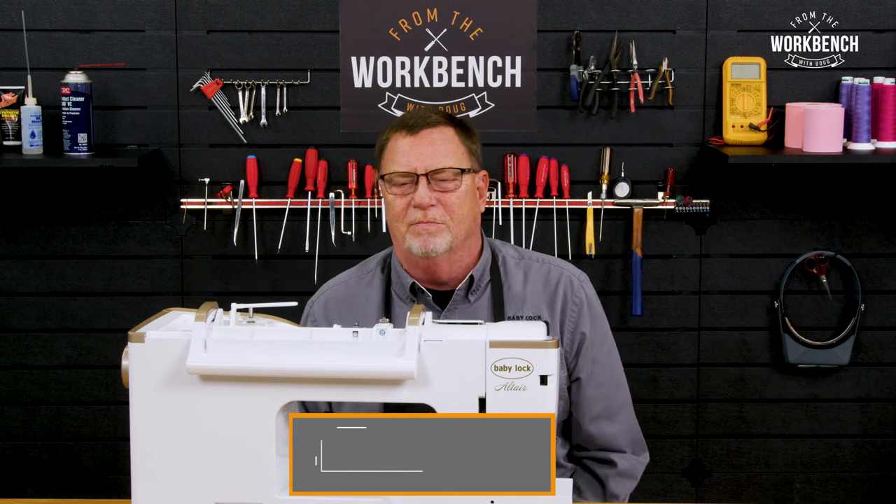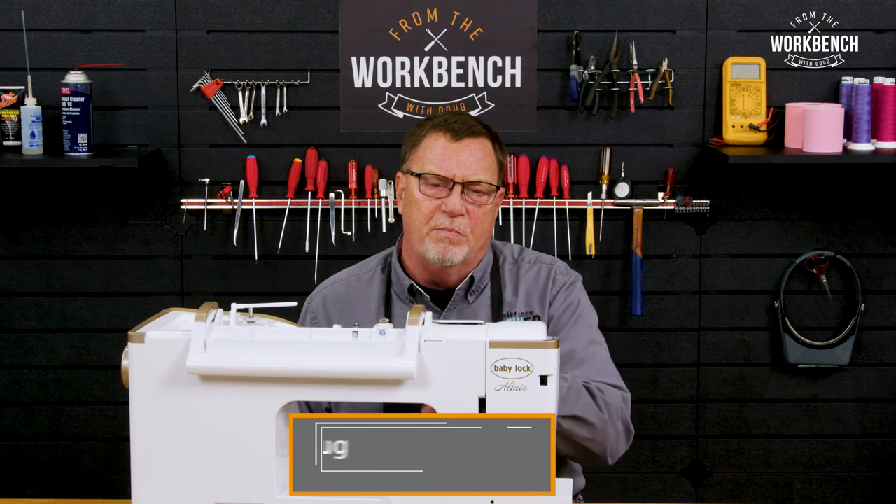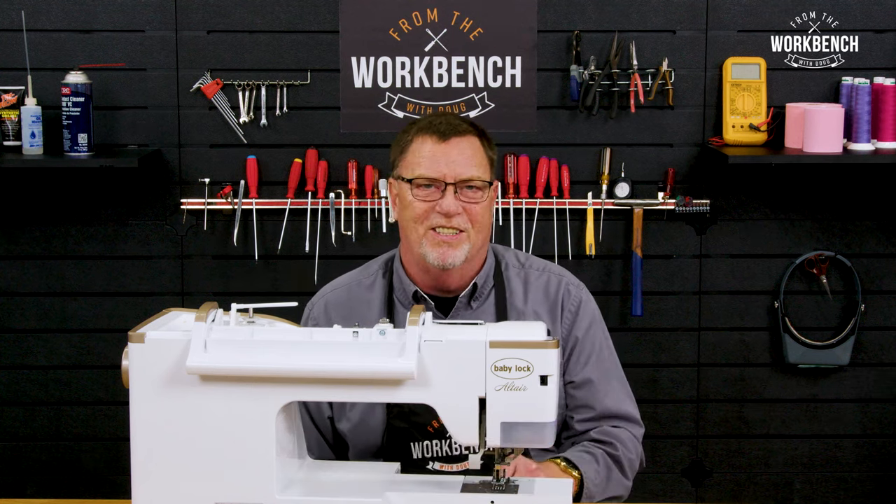Welcome to The Workbench, I'm Doug. Today I'm going to show you a few tips on how to prevent problems with your needle threader.